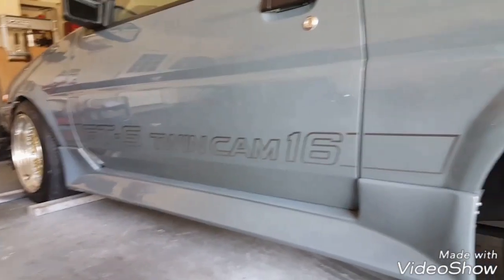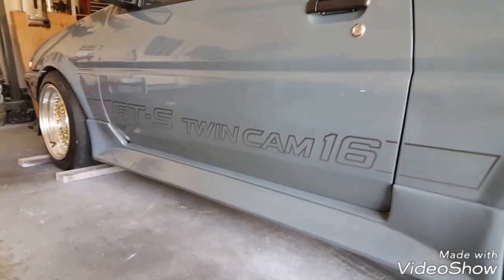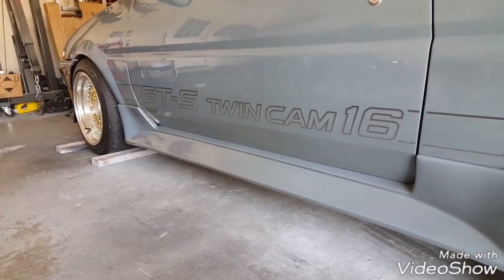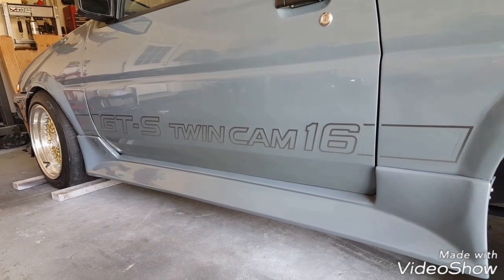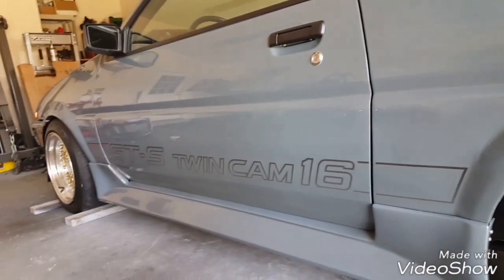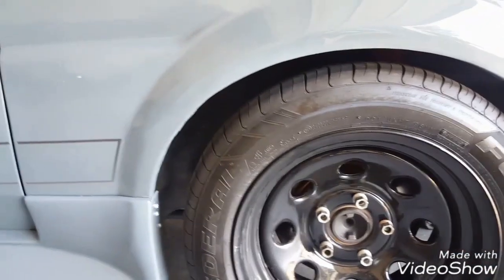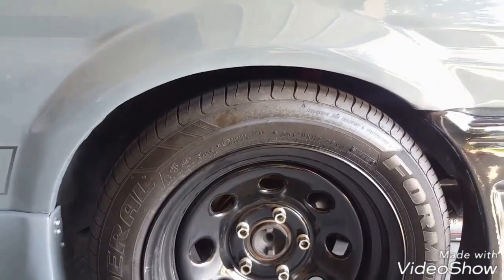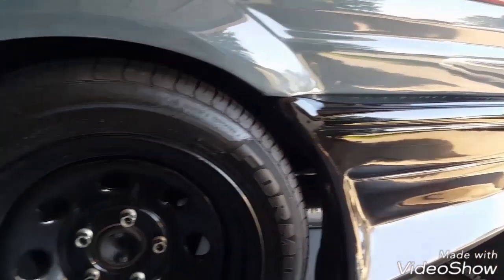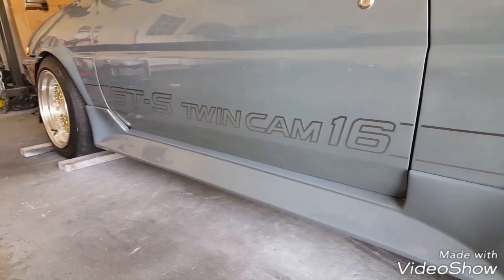So the first step — what I've done already off camera — is I've wiped down everything where the trim is going to be, and also the matching tape, wiped it down with a microfiber cloth and some rubbing alcohol. Now we need to figure out where we're going to put the tape. From what I've seen online, it looks like the molding goes in line with the rear bumper line, so it goes across and all the way up and meets to the front bumper area.